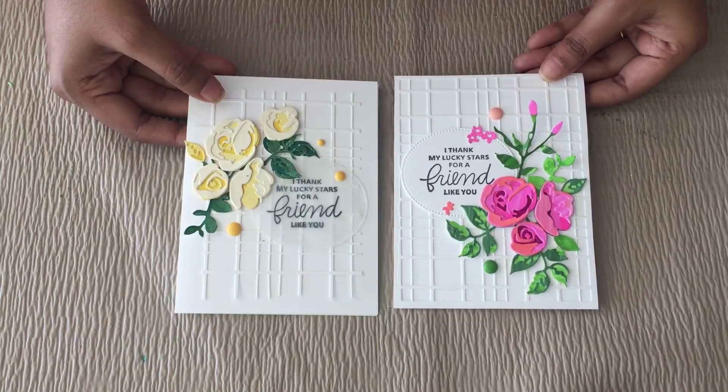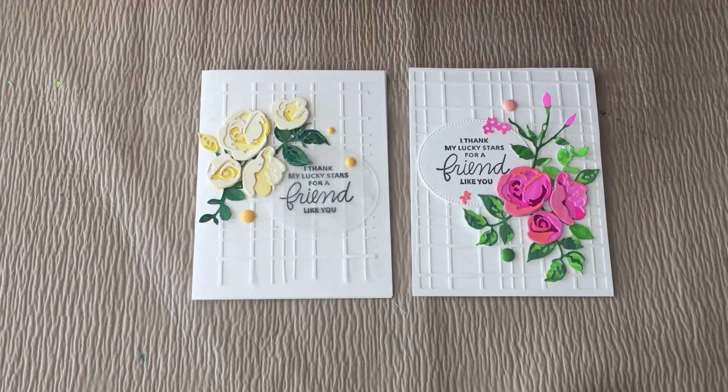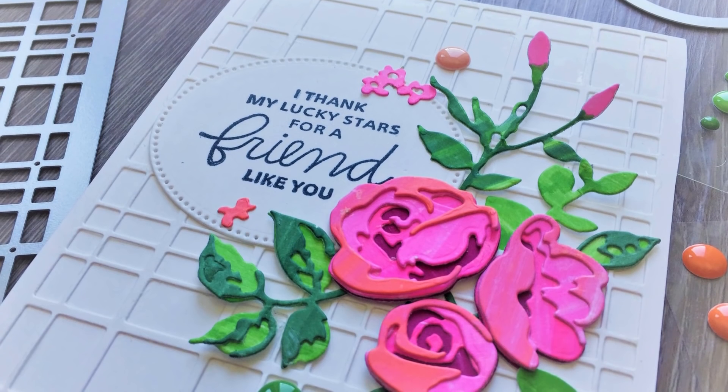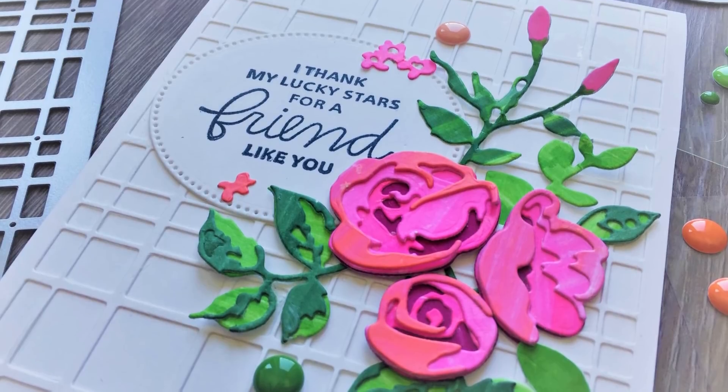Thank you for watching, guys. I hope you like this video. Please do like, share, and subscribe to my channel. See you in the next video. Take care. Bye bye.